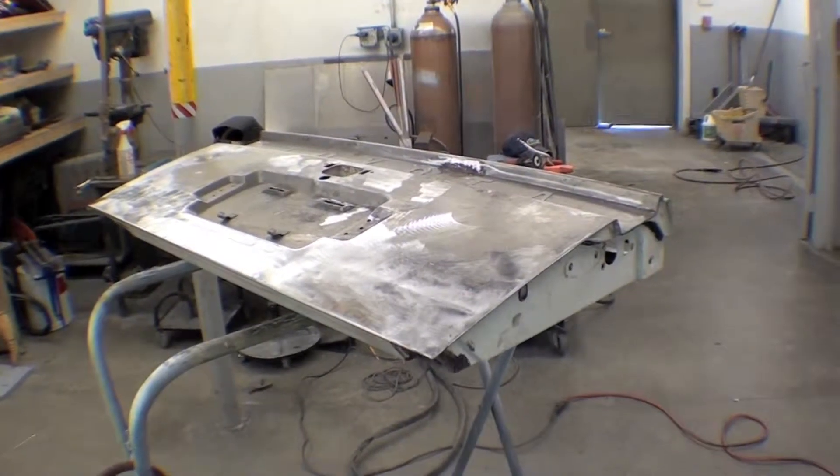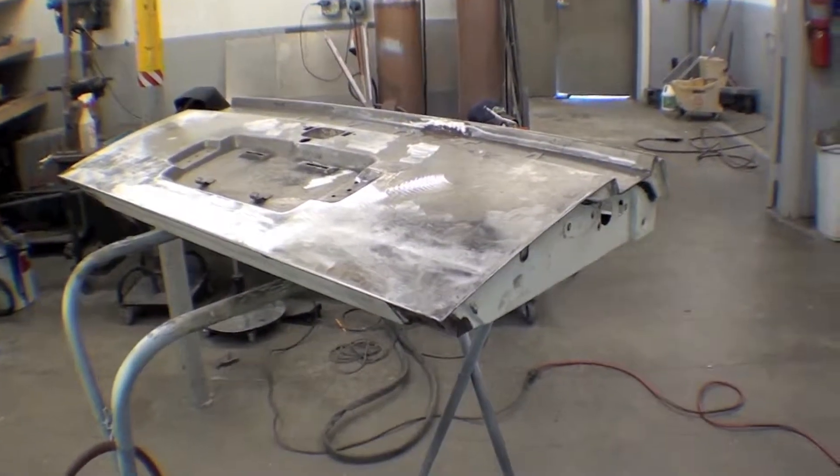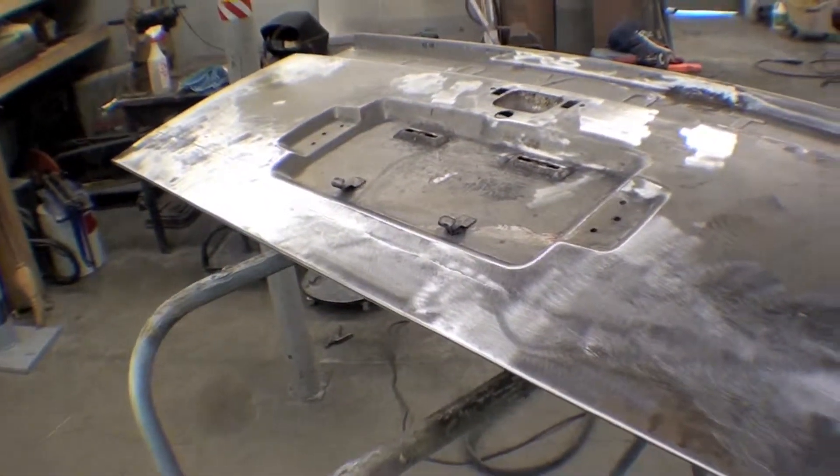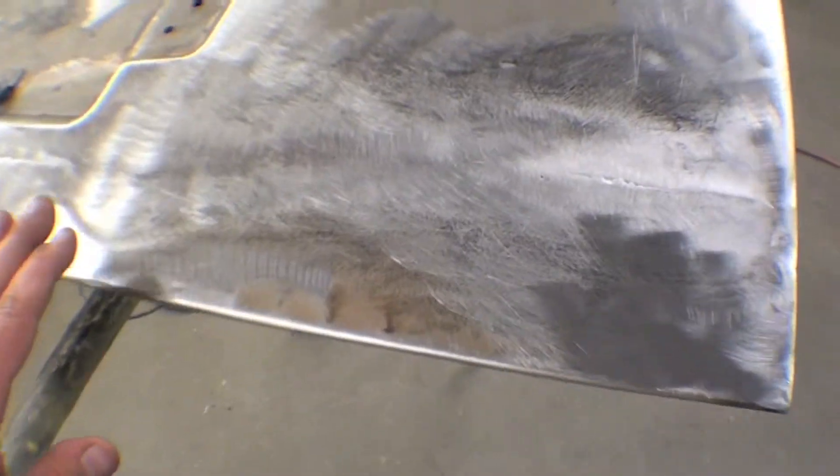Here is our 90% completed FJ55 tailgate with its lower patch installed. As you can see across the bottom, we've put a full panel on it. This side is just about done being metal finished.